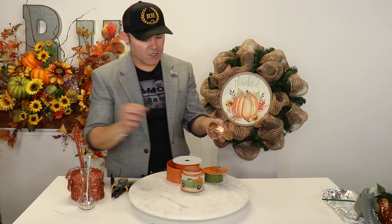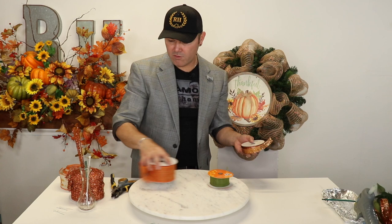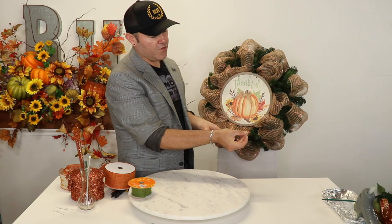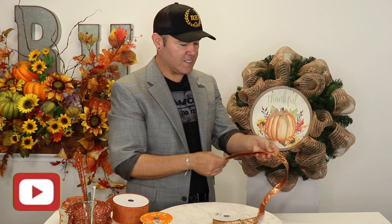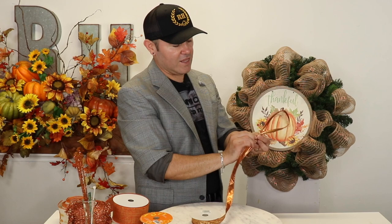Now that we have all of our ribbons, I'm going to put them to the side and start pulling in the ones I need. I like to start with the smallest one first, so I'm going to use the seventh-of-an-inch. I like to start by having the tail first facing at me — I'm going to do about an eight-inch tail. Then I want to do about an 11-inch loop right here, so you're going to pinch like this.